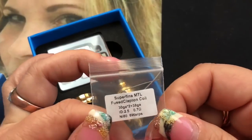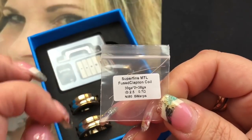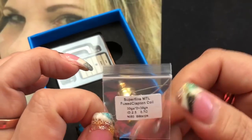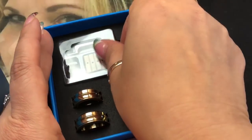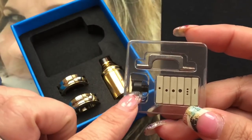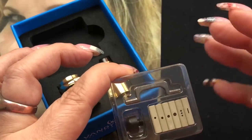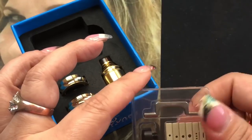It comes with two superfine mouth-to-lung fuse Clapton coils, and it gives you the description of what they're made out of — it's got the ID, the ohms, and the material, which is Nichrome 80, six wraps. There's also a small container with your extra drip tip, the airflow tubes, and a coil correction tool that helps you place or push down your coils.